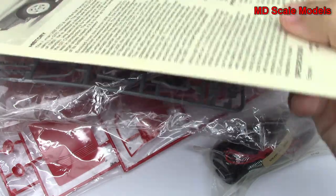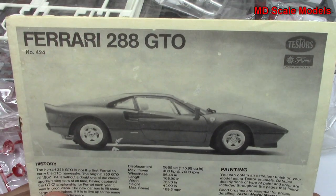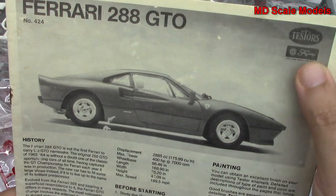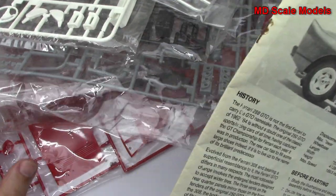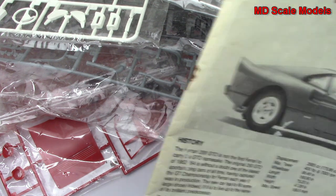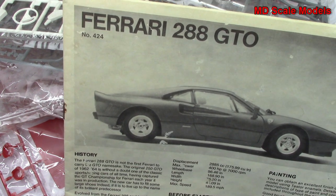This model kit review is of an older model kit — the Ferrari 288 GTO by Fujimi, originally by Testes. I don't have a box; I bought this online and it was pretty inexpensive. But when you get to look through the kit, you'll see why, because a fair amount of it's damaged, so I'll probably still be able to build it, but it's going to take some extra work.